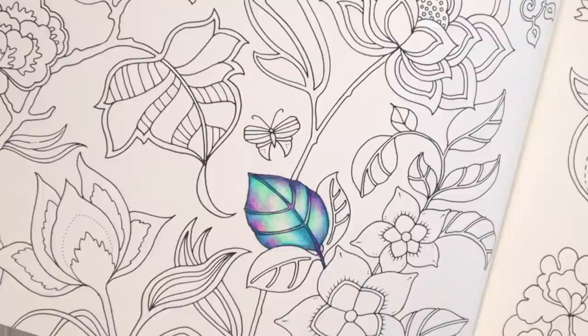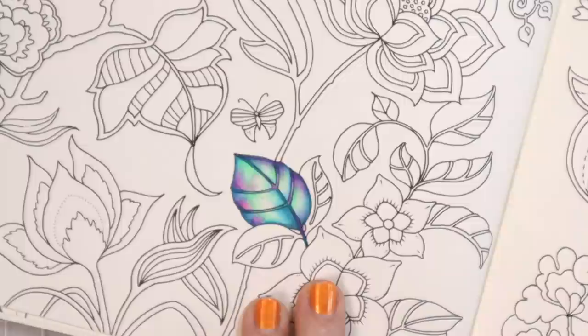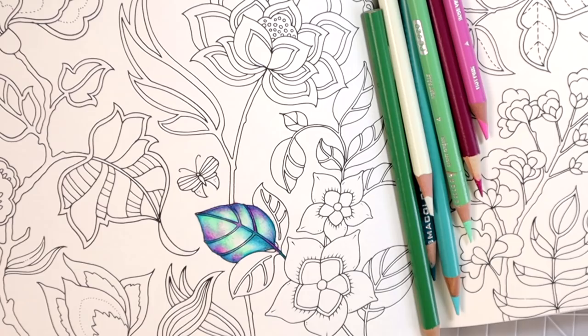Our leaf is about done — it's done and I absolutely love it! Oh, I think I just want to add a little bit of pink in here. See, I'm always like 'oh it's done' and then I'm like 'oh I need to come back and add a little bit of something else.' Oh, that's pretty, I like that. Okay, now it's done — now I'm convinced!